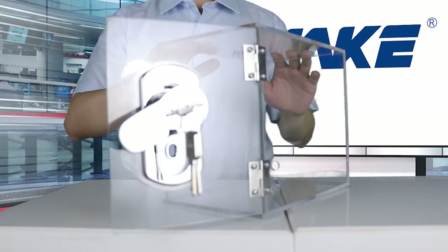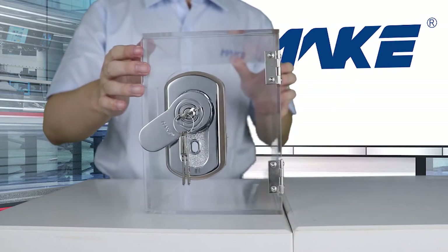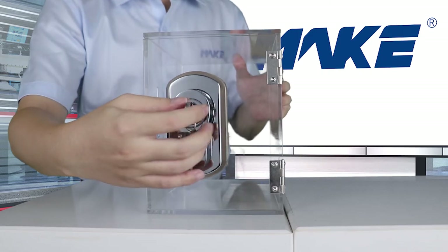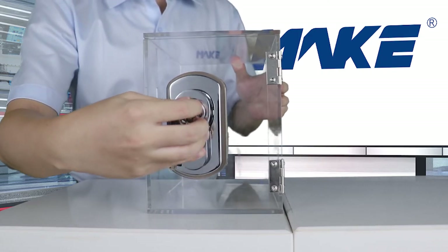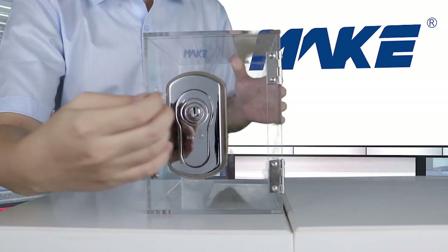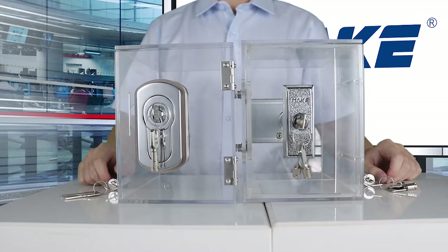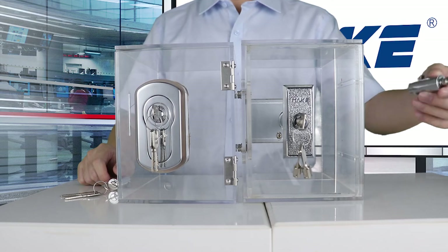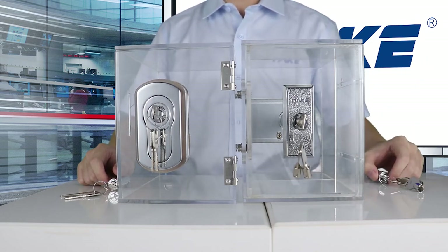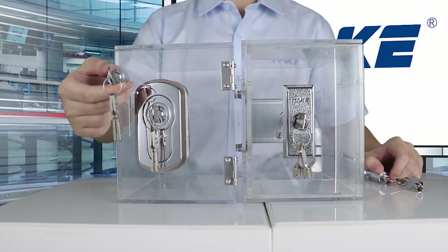Now we can fill up the vending machines. When you finish, close the door, rotate the handle, and push in. It's done. As a standard, we use a tubular key lock cylinder for MK200, and for MK213 we use a dimple key lock cylinder.